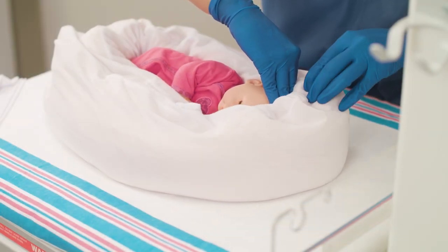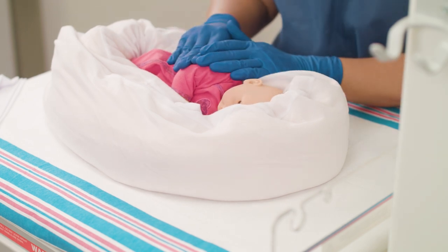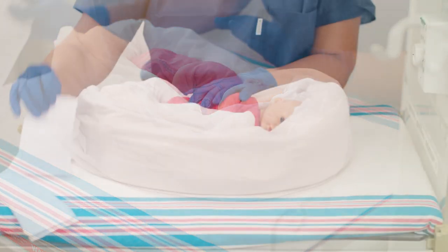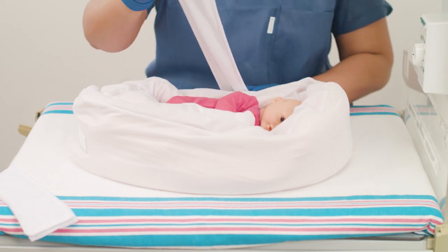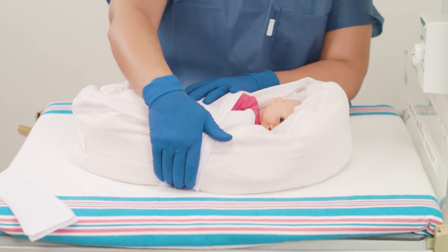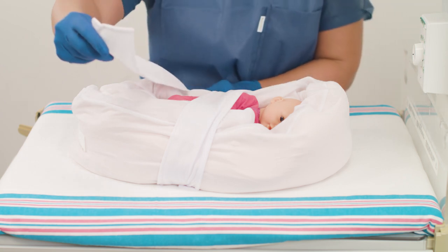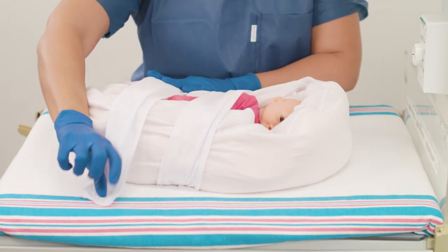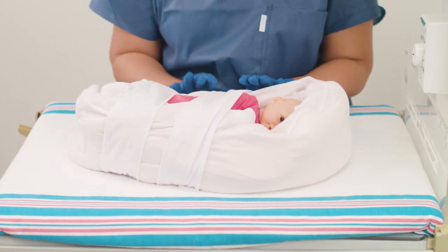Support the head and mold the sides of the positioner around the head. Use the separate straps to maintain the positioner's shape and achieve a contained position. Straps can be used full width or folded in half. Finish by ensuring that the head is well supported and breathing is not obstructed.